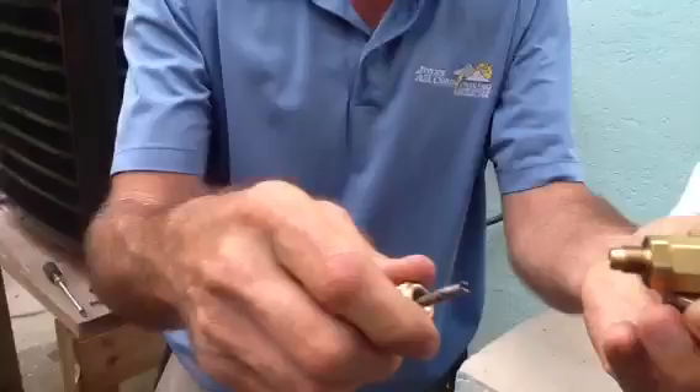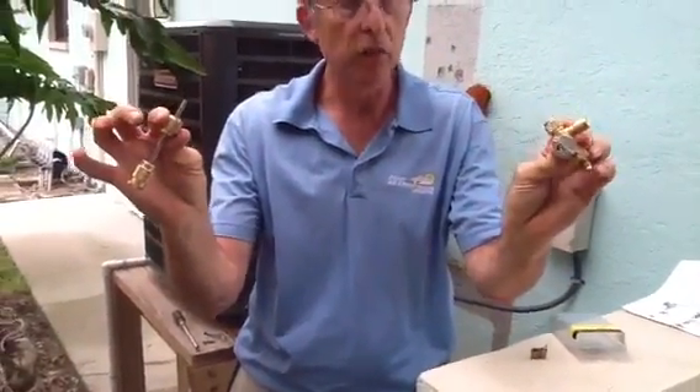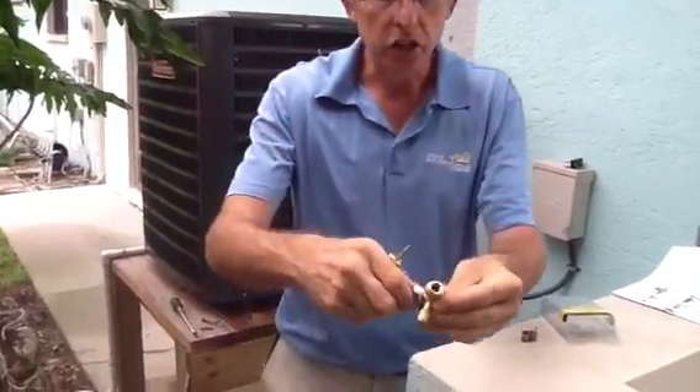Here's the tool that actually does this for you. It comes in two pieces. This here is a CPS model, but there's several different ones on the market.